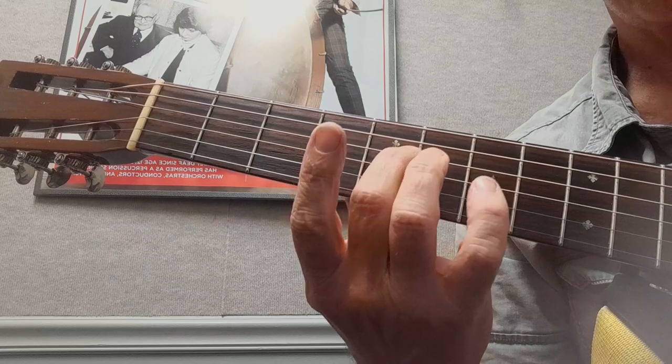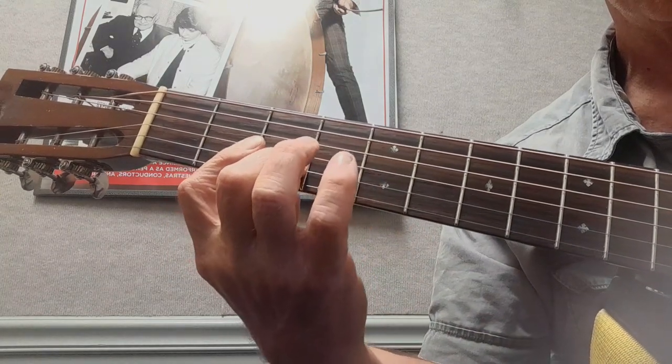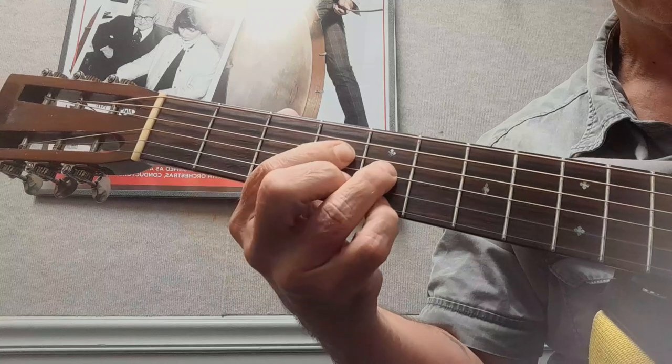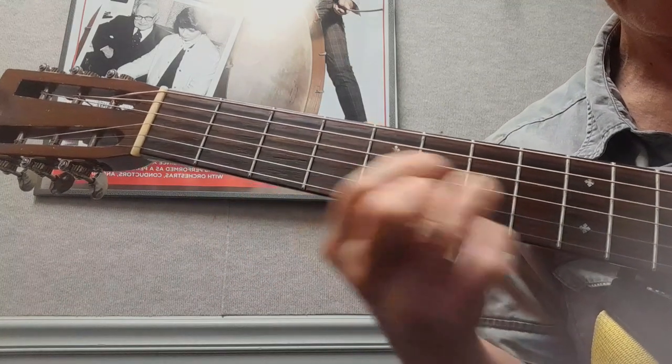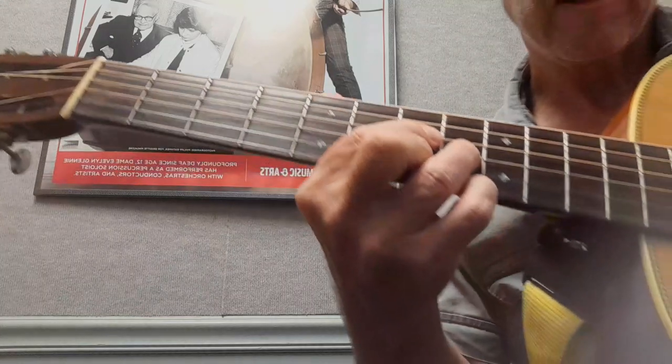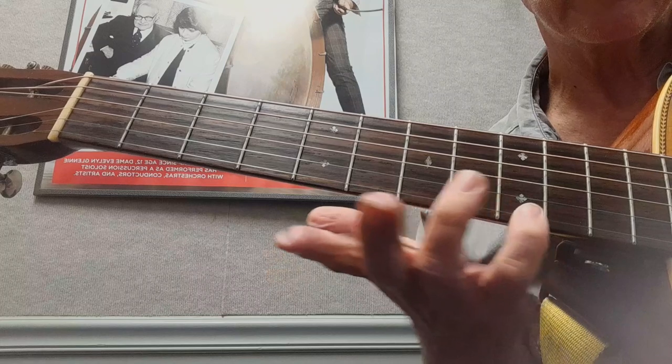Now we're going to go back and do the D, this time with the full diminished going up. And then we're going to play another D like this, and then the melody - I just do the melodies without chords.